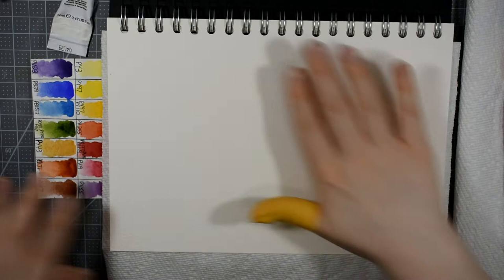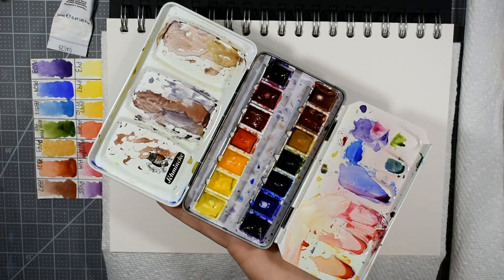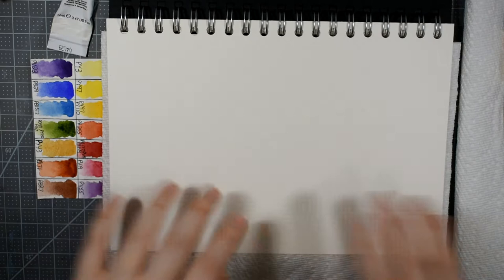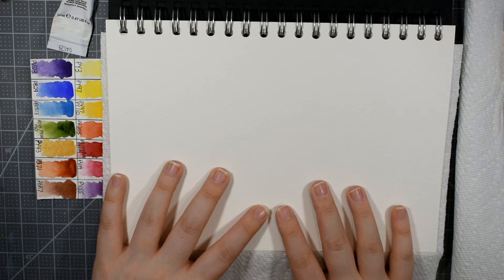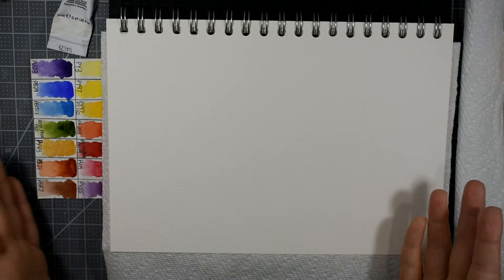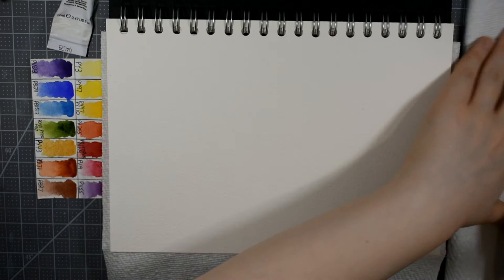But enough talking — let's get started. I also wanted to mention I have a full review on the channel on the Daniel Smith watercolors, linked in the cards and description. I also have a full review on this DIY watercolor sketchbook — easy to follow, no book press, no sewing, no binding. This is the Arches Rough Press 100% cotton watercolor paper. If you don't have this, use what you have — the Strathmore 400 series cold press is absolutely fine. This is a beginner style tutorial.